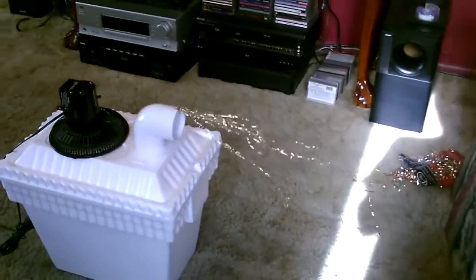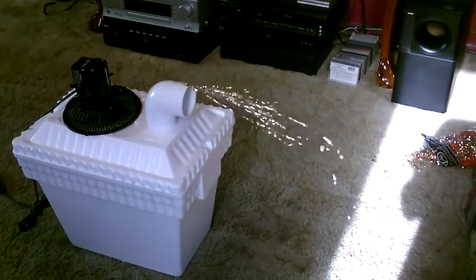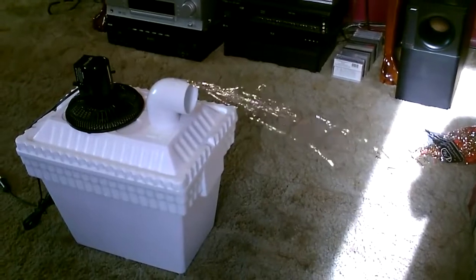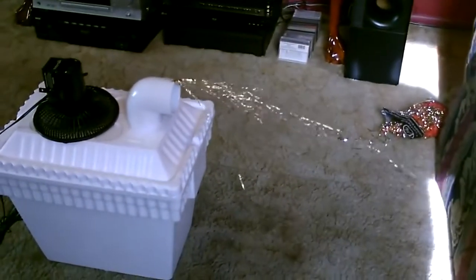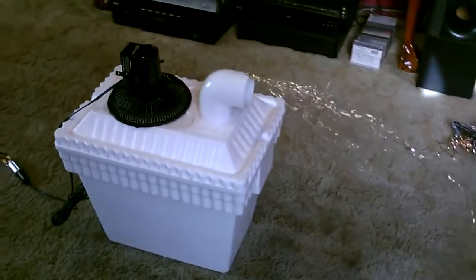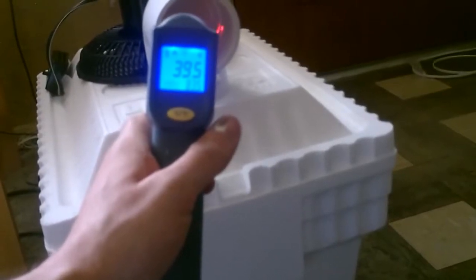I've done temperature measurements — it gets anywhere from 38 degrees Fahrenheit to about 45, depending on how fast the fan is running. With a solar panel it's going to change speeds depending on if the sun goes behind a cloud. 39.5 — yeah, that's about what it feels like.